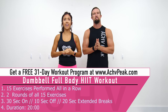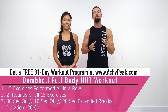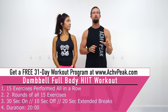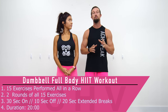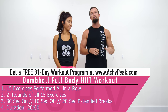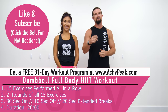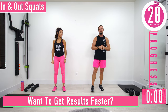Jen and DJ here with Achieve Peak, and today we're going to be doing a full body HIIT workout. For this workout we're going to be doing 15 exercises performed all in a row. We're going to do two rounds of all 15 exercises. Our working time is 30 seconds, our break time is 10 seconds. In between the two rounds we'll take a 20 second extended break. Be sure to have your dumbbells ready because it's going to move fast with that 10 second break. If you like this workout, hit that like button. We have about 30 seconds until we get started — if you have a fitness tracking watch, be sure to start your workout now.